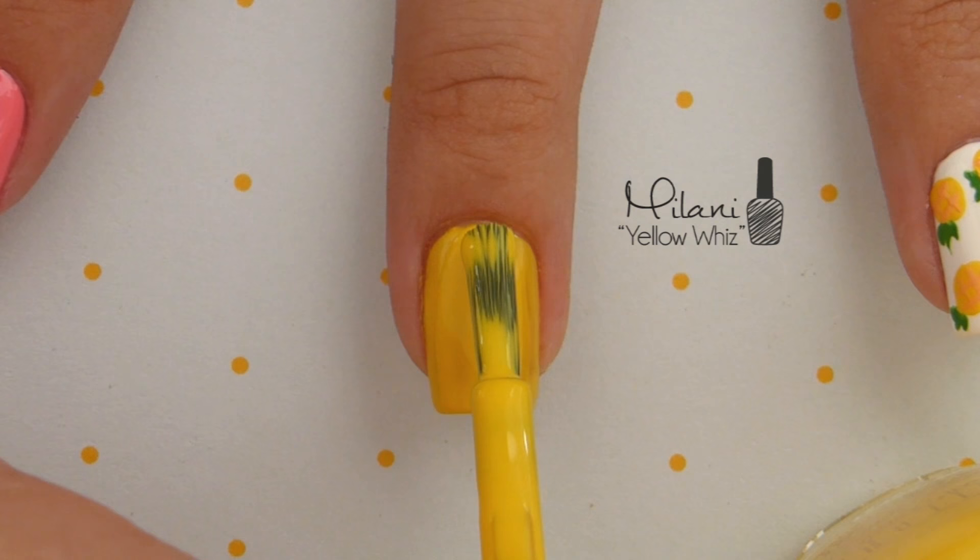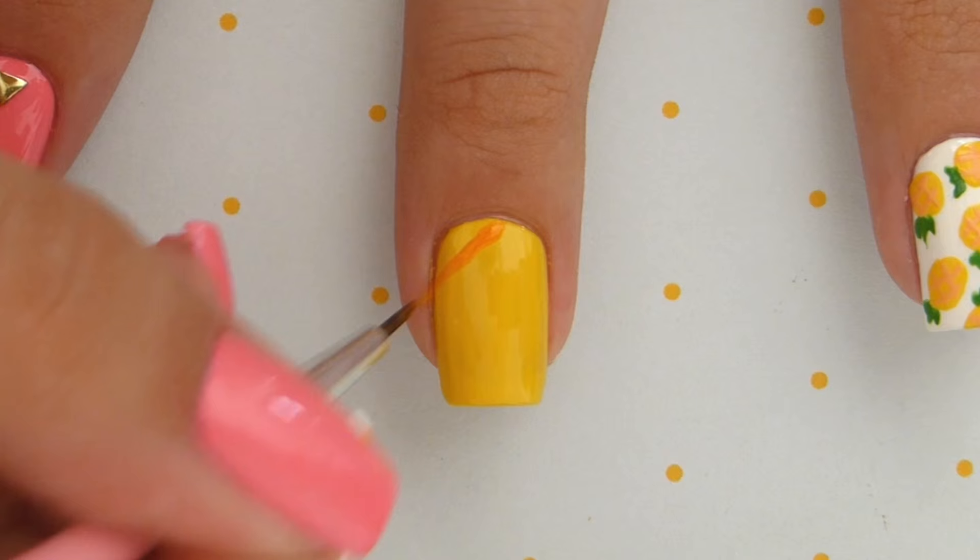Once you've given that a couple minutes to dry, it's time to add in the diagonal lines across the nail with the orange polish. Take your time while you do this and try to keep even spacing between the lines.